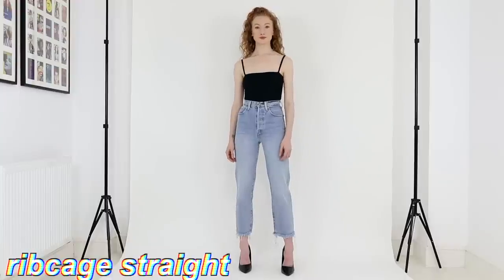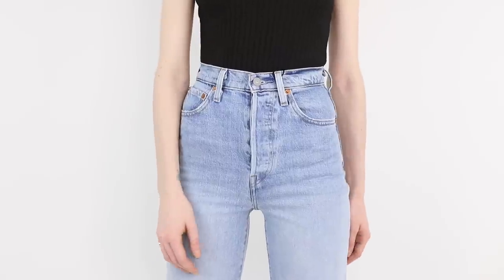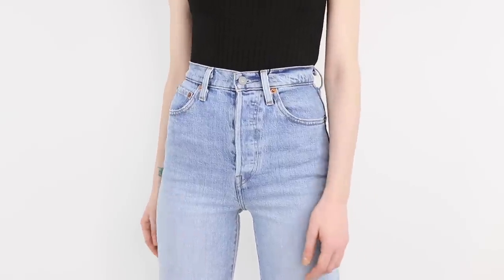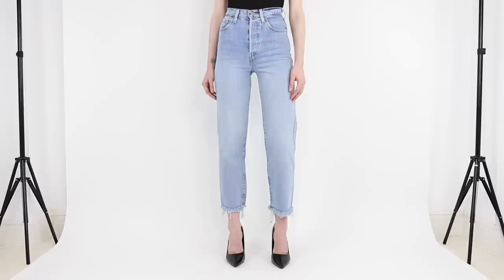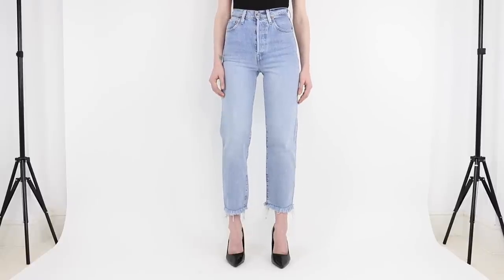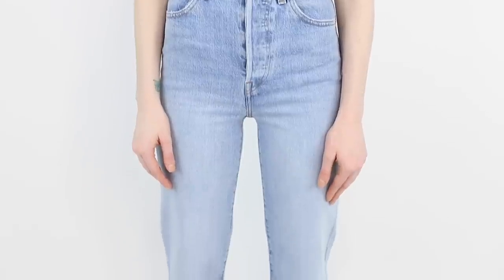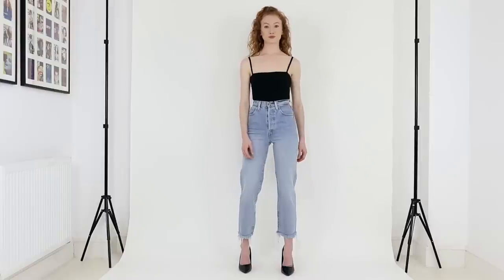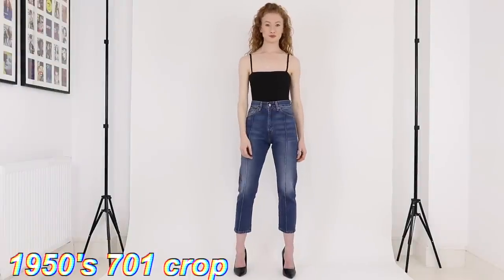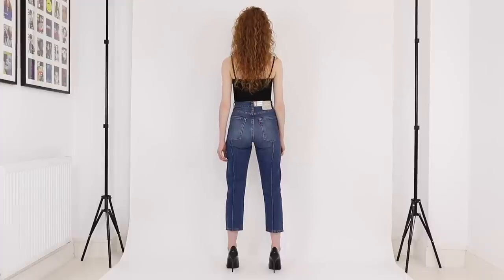Next up we have the Ribcage Straight Ankle Fit jean. These are straight leg jeans that come in either a 27 or 29 leg. I'm wearing them here in a 25 waist with a 27 leg, and based on that size these have an 11 and a half inch front rise so they're a super high-rise. The color I'm wearing is 99% cotton and 1% elastane — so they're a low-stretch denim — with a button fly.